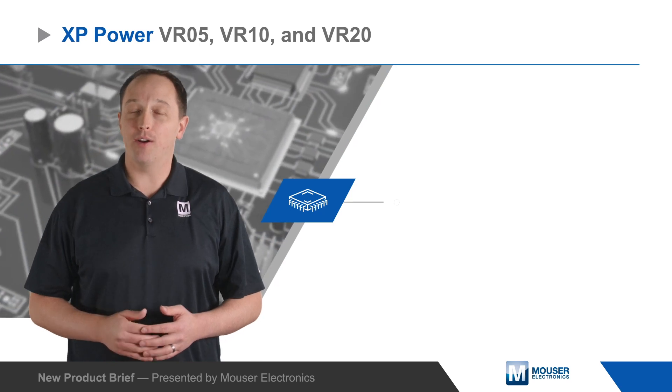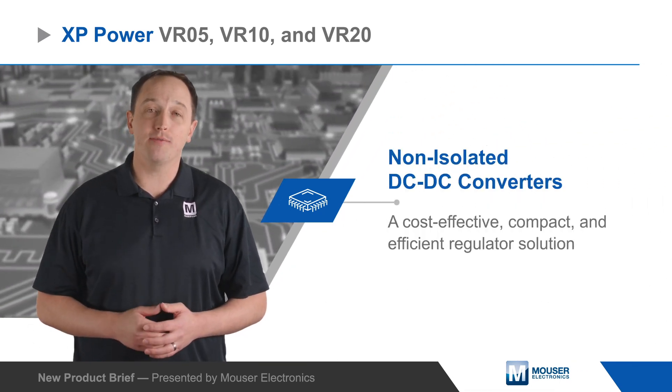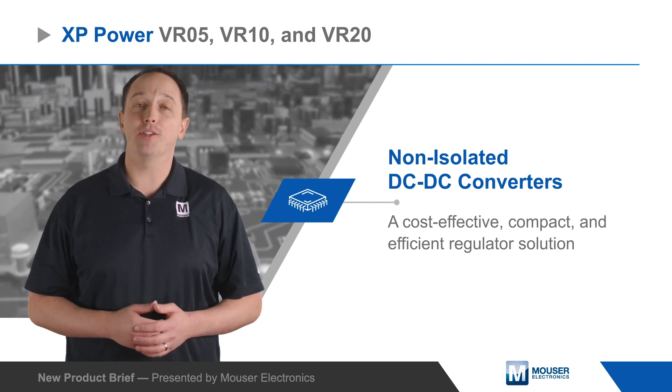XP Power VR05, VR10, and VR20 non-isolated DC-to-DC converters are a cost-effective, compact, and efficient regulator solution.